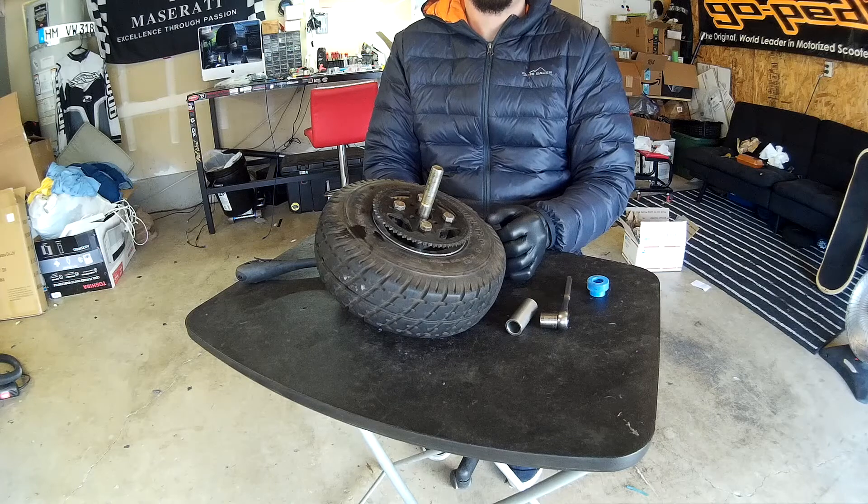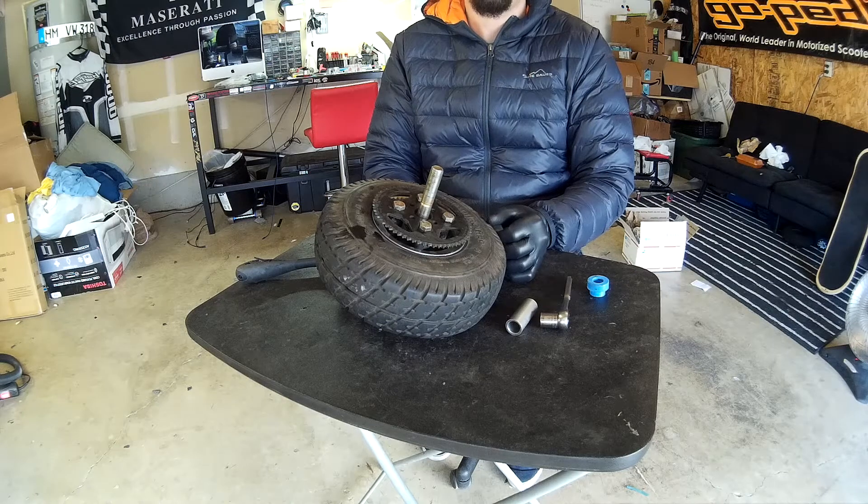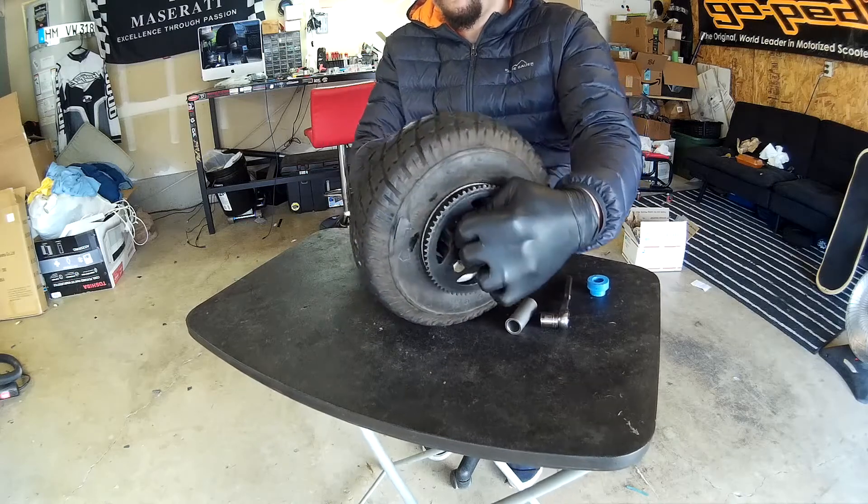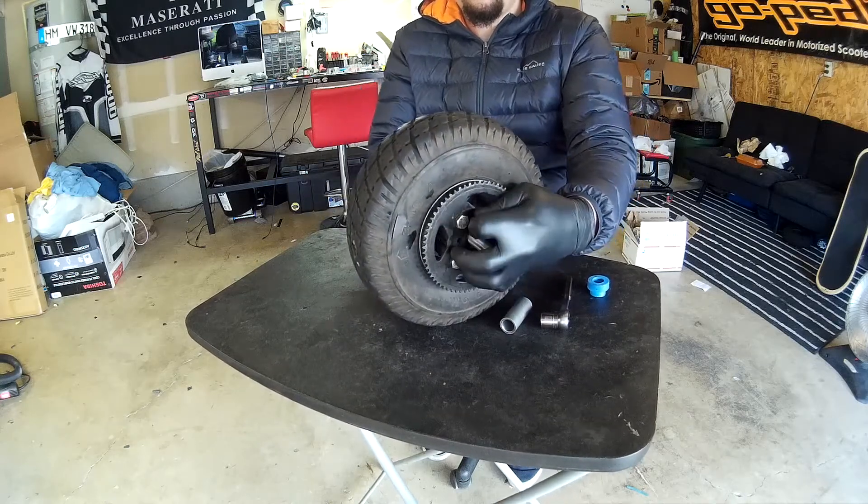So this is a pretty easy mod. All you're going to have to do is crack your bolts open for your sprocket — just crack them a little bit loose. You don't want to tighten them or loosen them all the way off and take the nuts off.